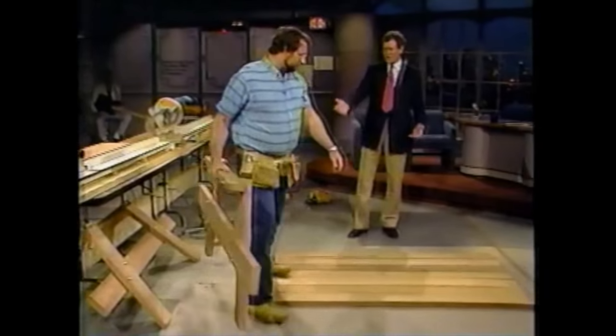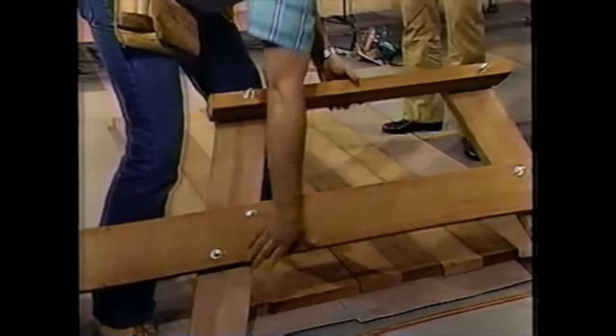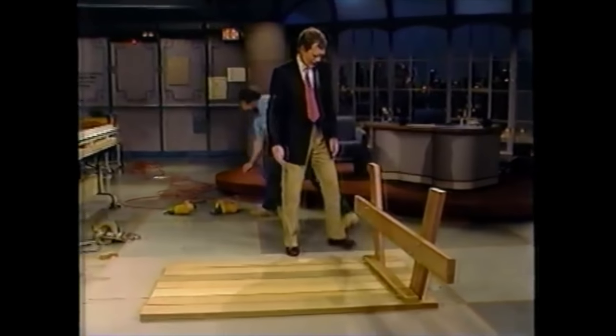I'm going to bring over these things — you've made these already? Yeah, well we only had a few minutes to build this table. This makes no sense. So we just crazy-glue that together? No, no. I don't think we're learning much here, Norm. I'm sorry.